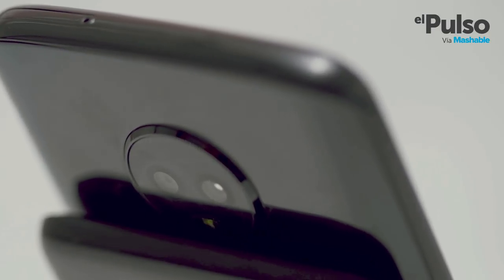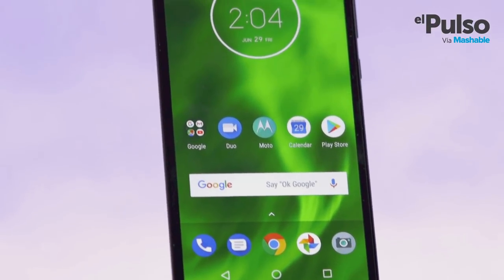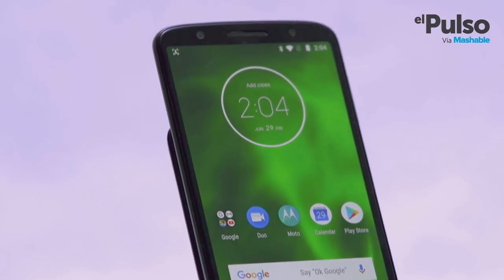The Moto G6 looks like some of the most expensive phones in the market but only for a third of the price. The 6 model in the Series G runs on Android and for a price around $250, it's here to show us that an affordable phone can be good too.